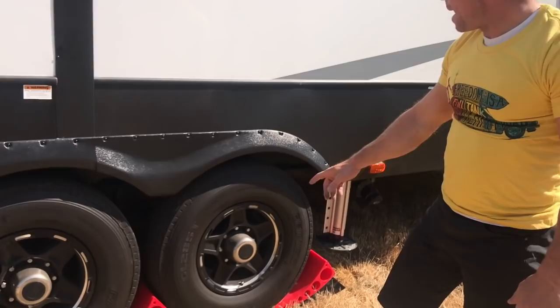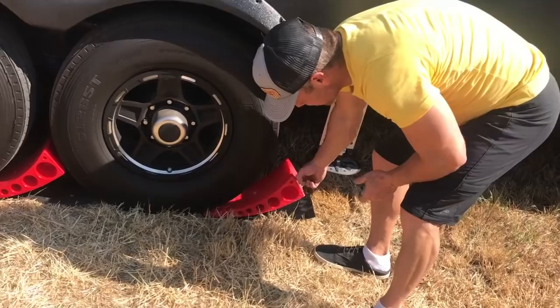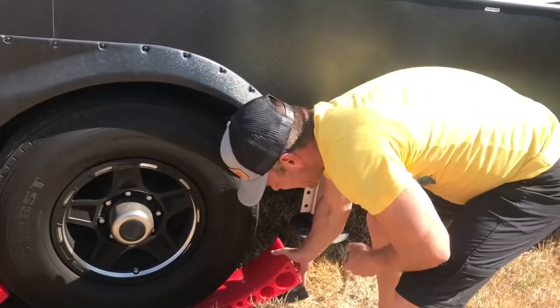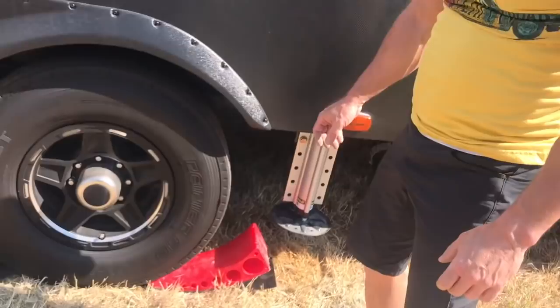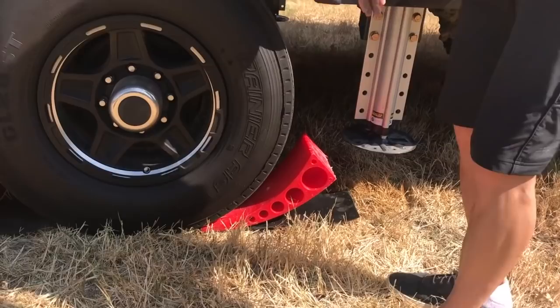I've got the camper levelers set so I can back onto them, and I've got the rubber mats underneath all three. You've got to make sure these are in there tight. See how that's almost coming up and it's tight underneath there — that's what you want. You do not want these camper levelers just sitting loosely. They'll work, but you really want to push them clear under the tire — match the tire, shove them underneath there, and then let them fall. You'll get a lot better results.